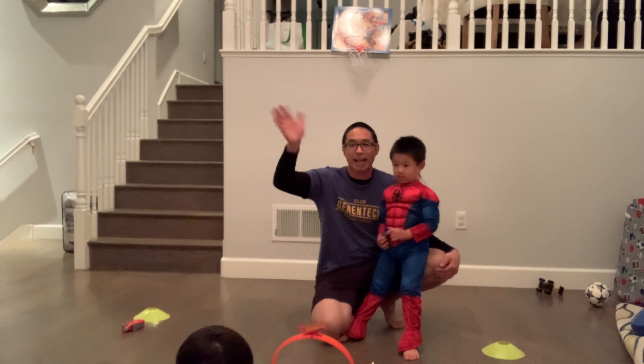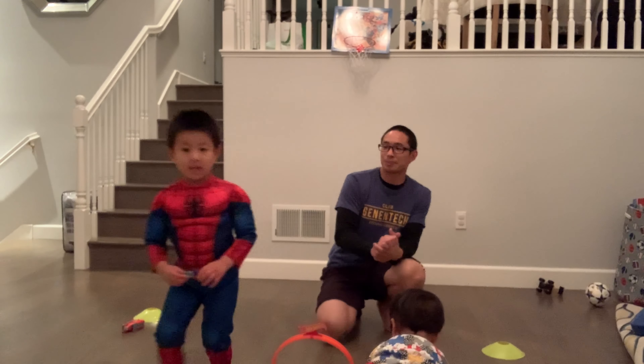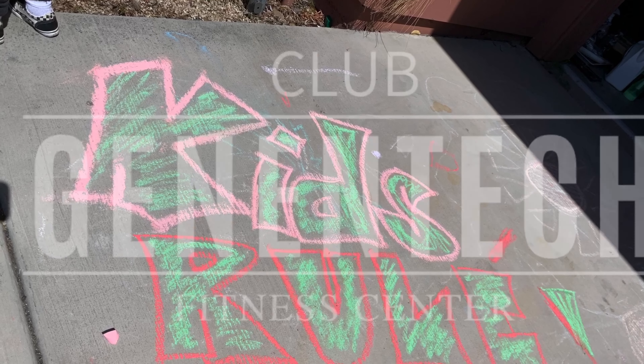Alright, let's stay active everybody. Stay healthy. Stay fit. Ashton, what do you want to tell them? Stay fit.